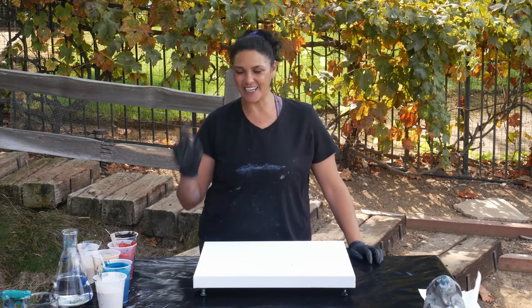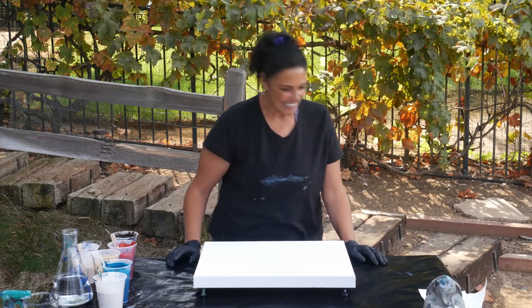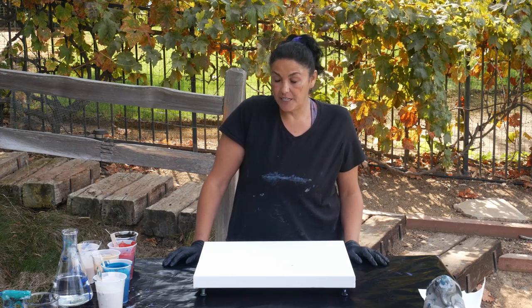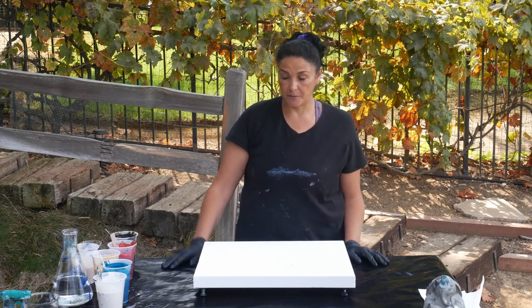Hi guys, it's Mina. Welcome back. I am really, really excited today. We are going to be recreating a desert themed ring pour that I did in Desert Sunbird.